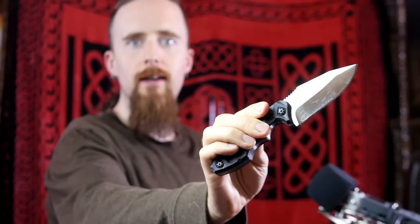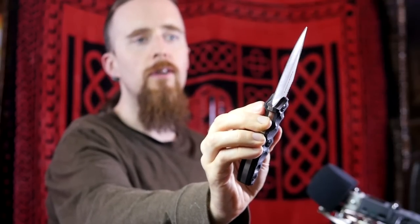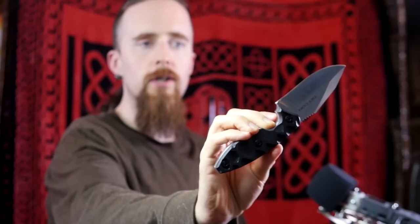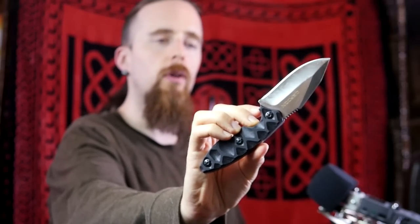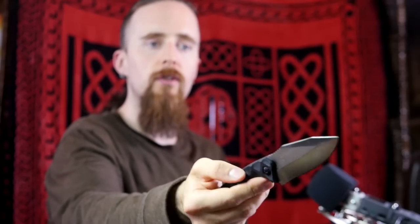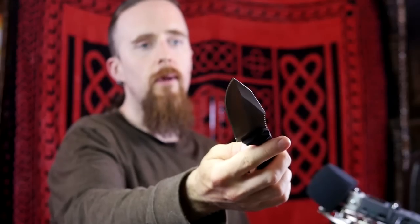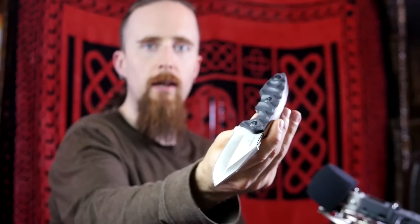We'll start out with the smallest one and work our way up. This is the TD-004, part of the Hydra series, and as you can see it is quite a compact little fixed blade. These are all made of D2 tool steel, which is a very high-quality steel and one that I'm quite fond of for workhorse knives and various tools. This one's got G10 handle scales — they all do.